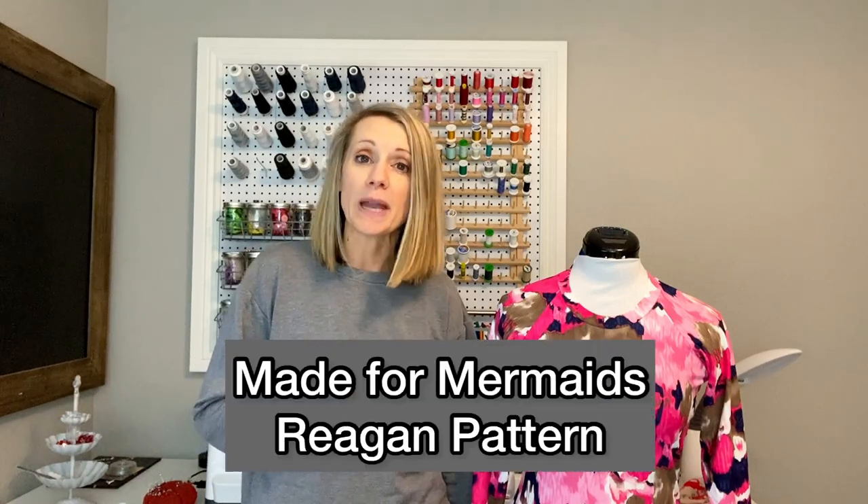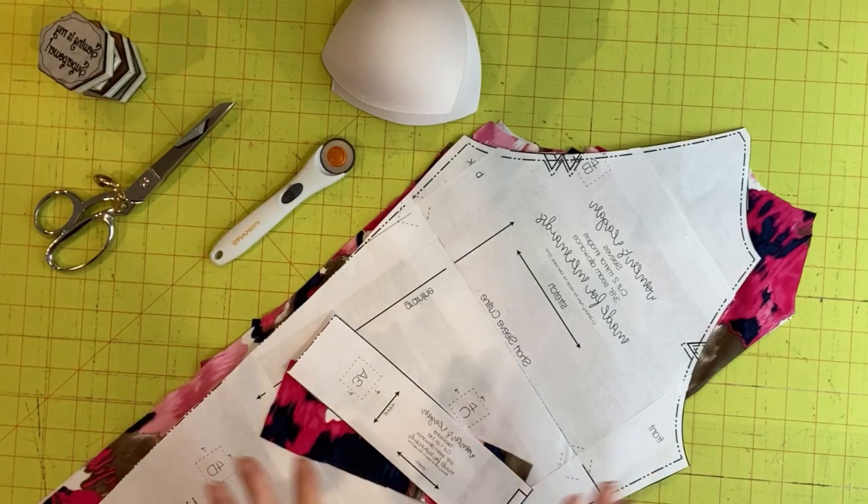Here you can see the finished product of what we're going to be creating today. I'm going to show you how to insert your own bra cups and shelf bra into an existing rash guard pattern. For this particular project I'm going to be working with the Made for Mermaids Reagan rash guard pattern, available in both children's and women's sizing, and it does not come with a lining or a shelf bra included.